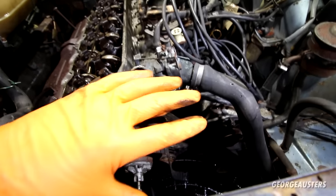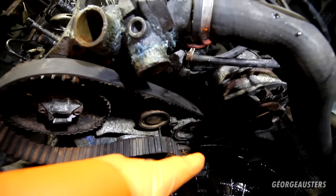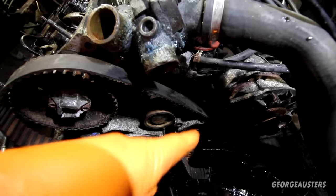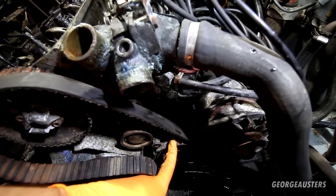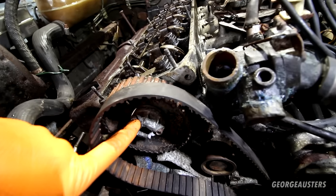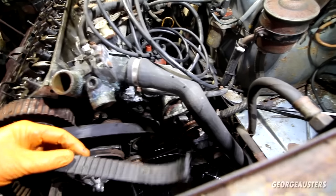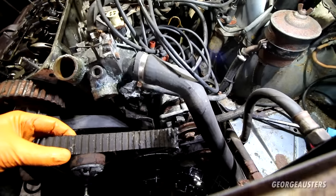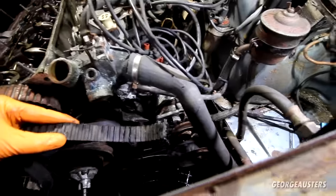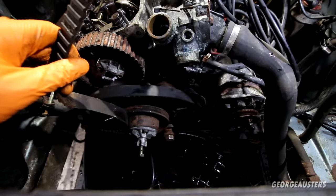Big update: after spending some time stripping down the front timing cover and trying to rotate the crankshaft again, we just could not work out why the crankshaft pulley itself was turning but the camshaft pulley and the distributor pulley were not. On closer inspection — yeah, the belt is snapped. Has this snapped while the engine was running? Is that the reason the car was parked up? We're not going to know until we put a new belt on, but yeah — the belt snapped, that's why the camshaft is not turning when we rotate the crankshaft.